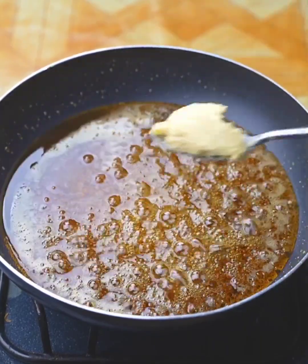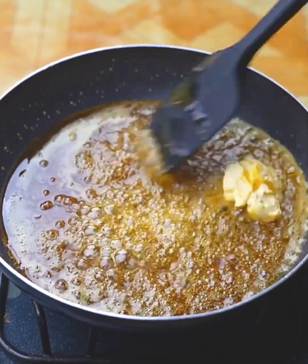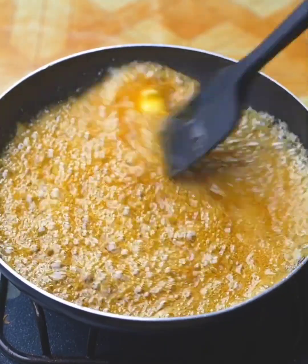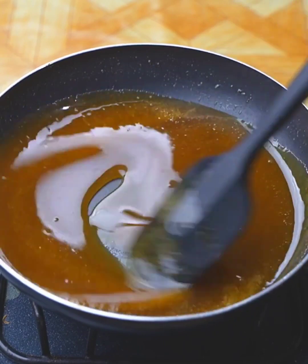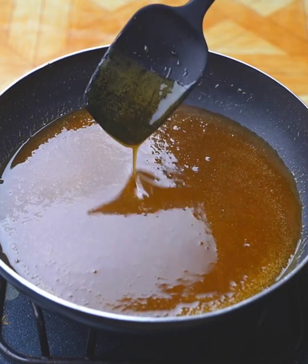At this point I will add a tablespoon of butter — although you can also use margarine — and mix a little to melt the butter into the caramel. We should have the caramel liquid and soft, so that our popcorn is more delicious than those of the cinema.